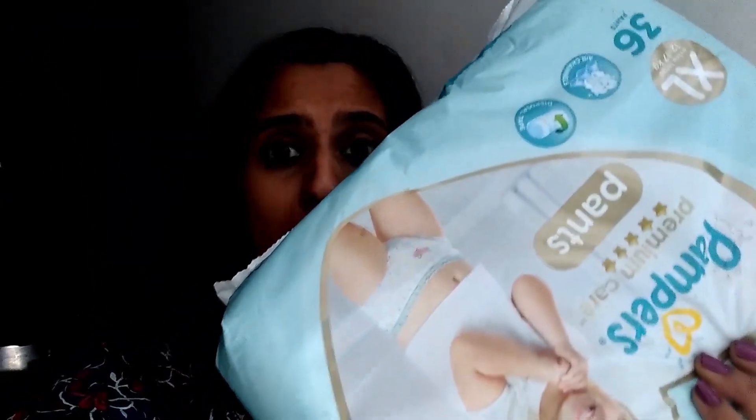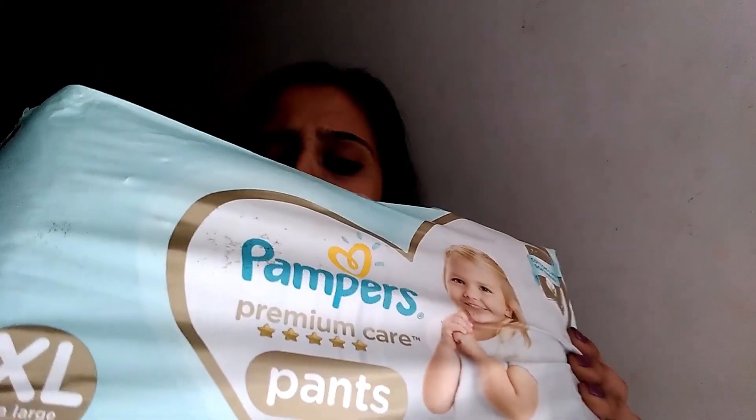Hi guys, Smith over here, and today I'm doing a very special video. I am going to review the new Pampers Premium Pants. I bought an extra large packet of 36 pants because I use the extra large size for my baby.